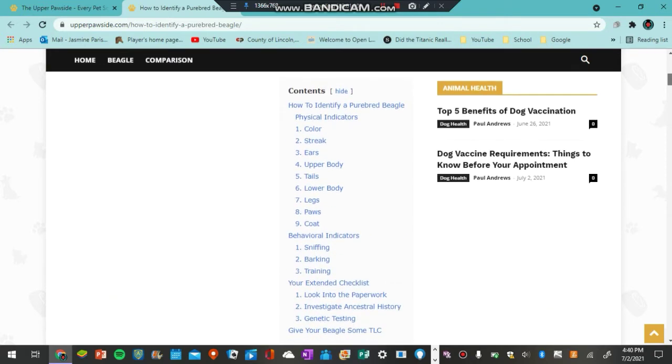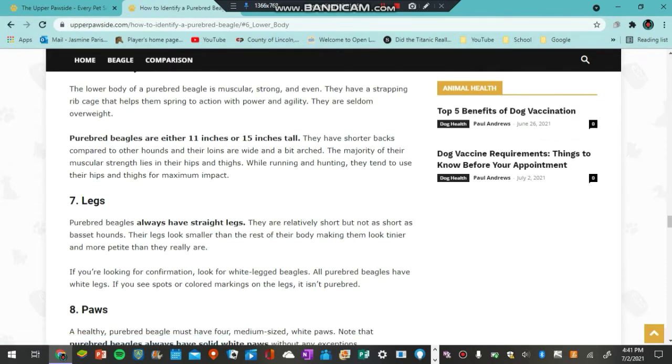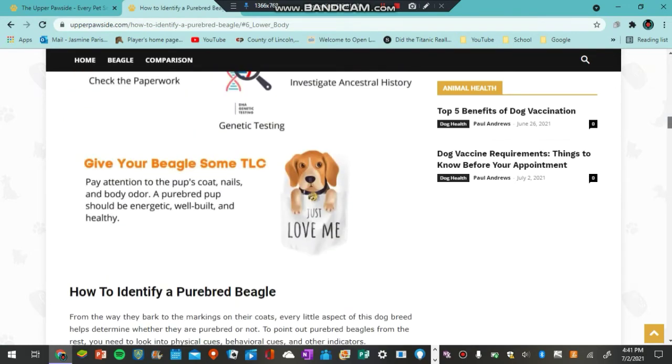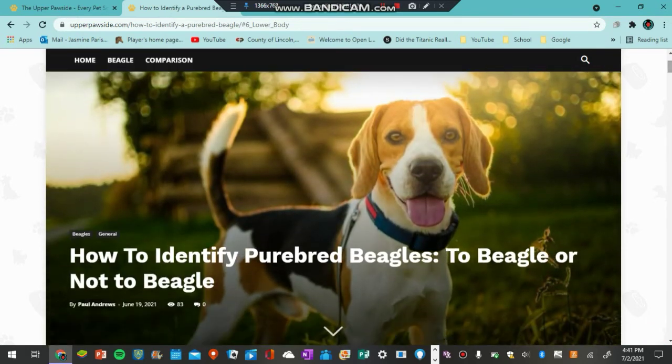They even have a table of contents right here which you can just click on. Like if I wanted to go to their lower body section, it will just take me right down to that. So go ahead and check out their website and all their other blogs. If you guys have a beagle and you are wondering how to identify if it is a purebred or not, definitely go check this out. I will be leaving a link in the description down below.